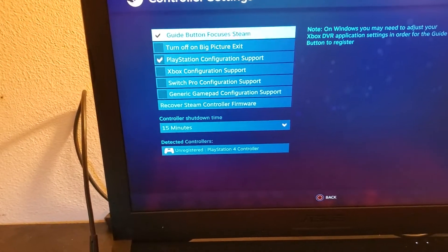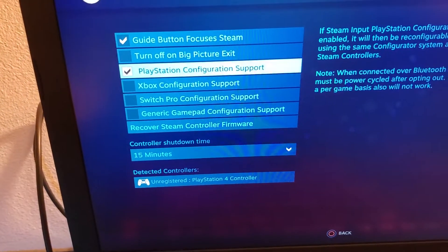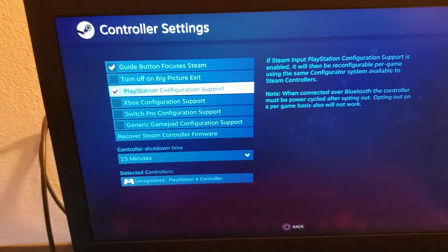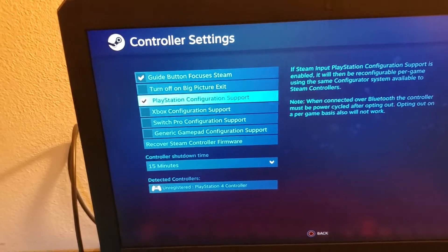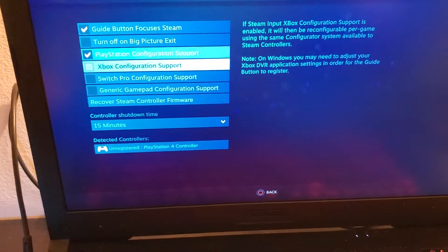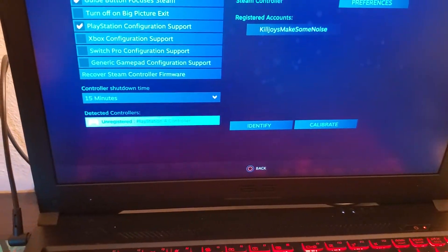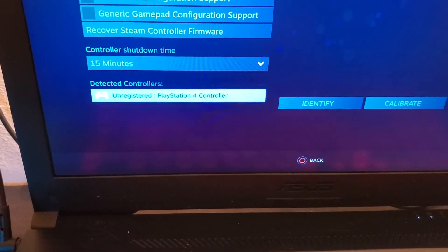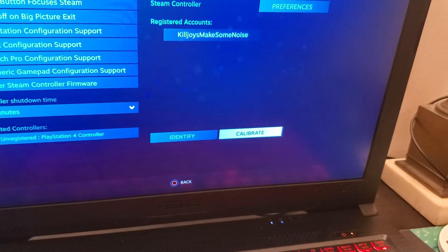I've already done this so for you this won't be checked — and you want to have that checked. That way Steam knows what type of controller you're using and will do the right type of button configuration for every game you play on Steam. So just check that box, and then go down to where it says Detected Controllers, select PlayStation 4 Controller, go to the right, and go to Calibrate.